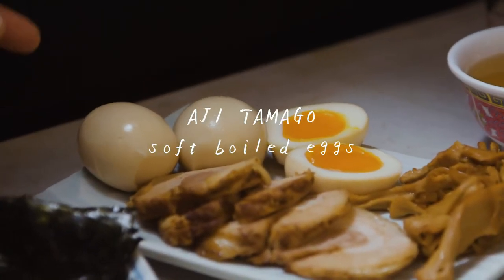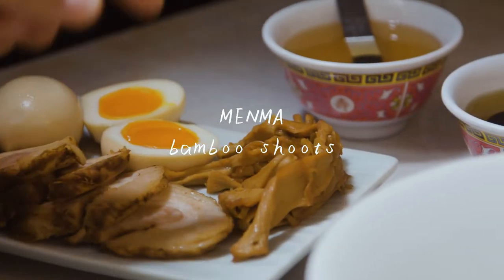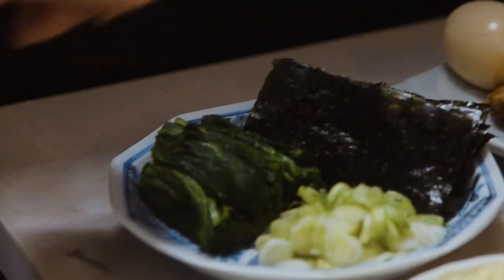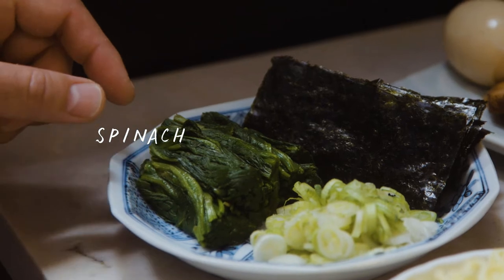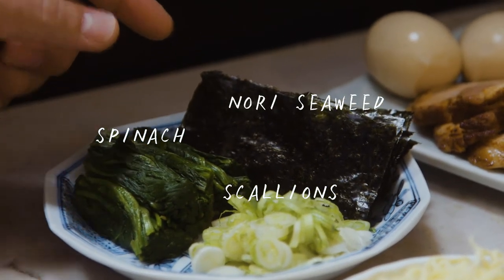So you guys remember we made some soft-boiled egg, aji tamago, and pork belly chashu, and menma — the bamboo shoots. We have some veggies here. We made some spinach, cut up some scallions, and we have some nori, also known as seaweed.